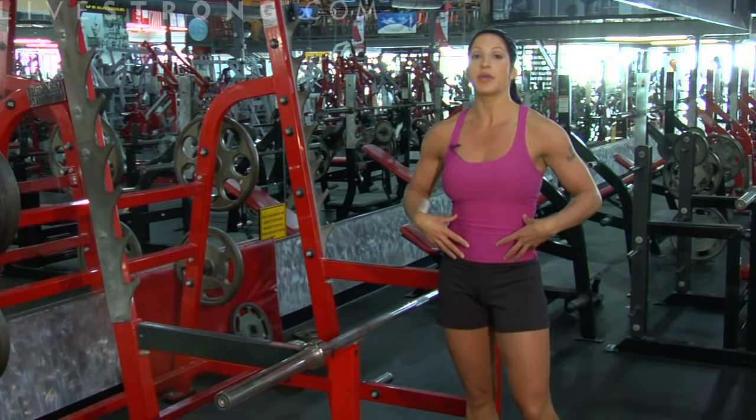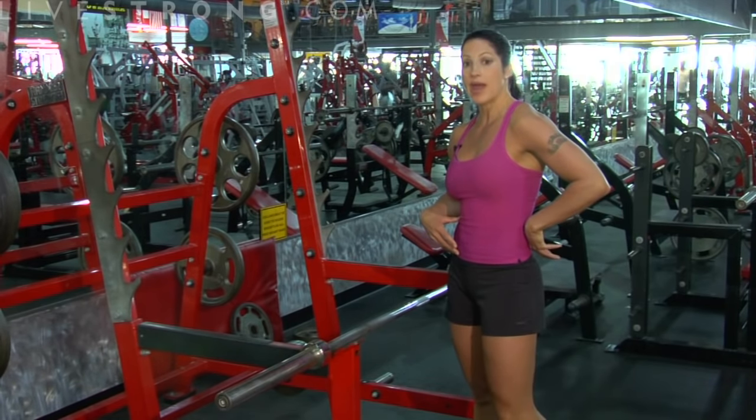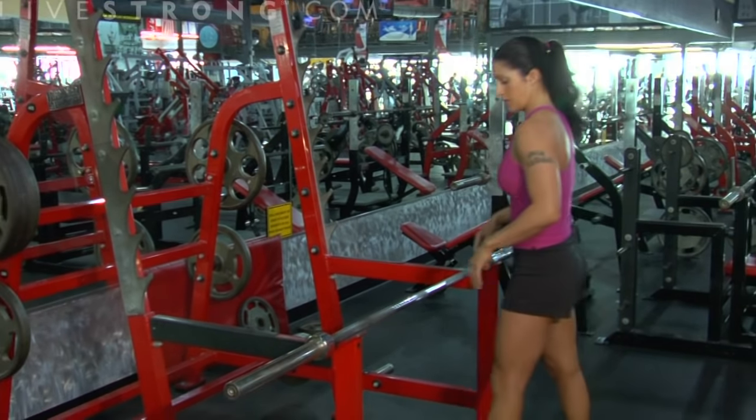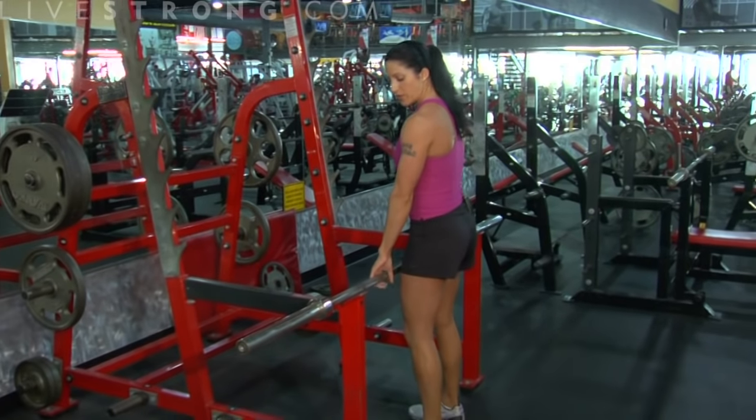I'm going to be showing you how to do a barbell deadlift. This is a great all-over body exercise. We're working legs, we're working glutes, really big core. You're going to catch a lot of back, some rear delts, and a big part of your back. Great bodybuilding move for all you guys.